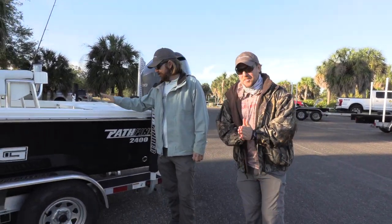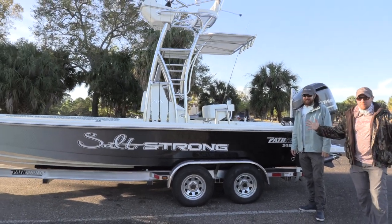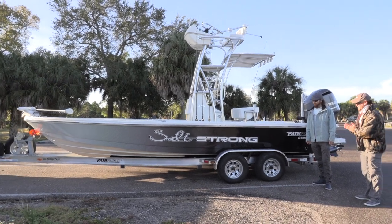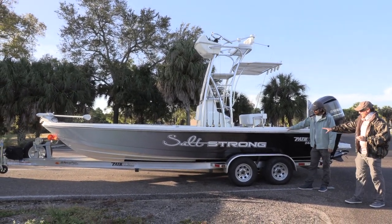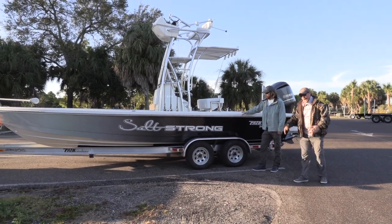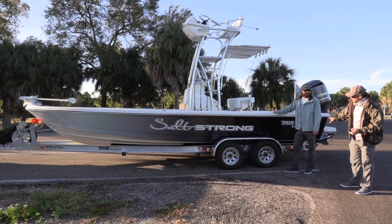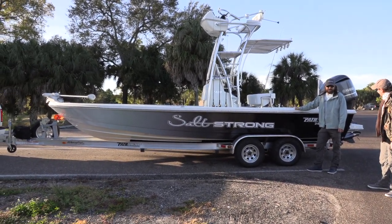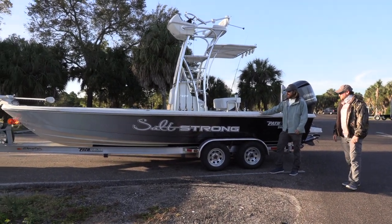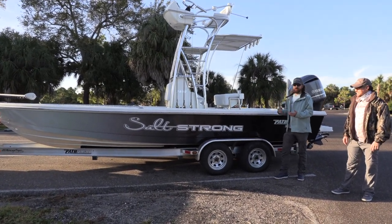Check out the new SaltStrong Pathfinder 24. Look at this bad boy. Derek and his cuz did an amazing job on this wrap. We did a little bit similar to Peter Deke's Yellowfin, the SaltStrong, and now Captain Hollywood himself down in the Florida Keys has one like this as well — the two-tone blend with little stripes. We're pumped. Just came in, it is looking sharp, and so we thought we'd go ahead and do a review of the boat.